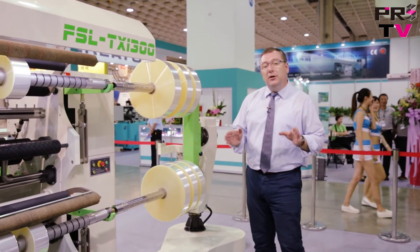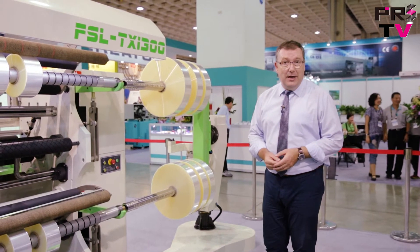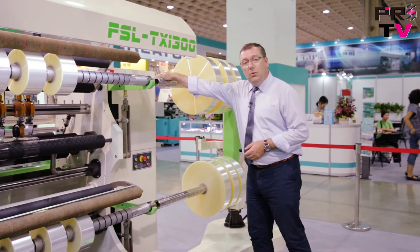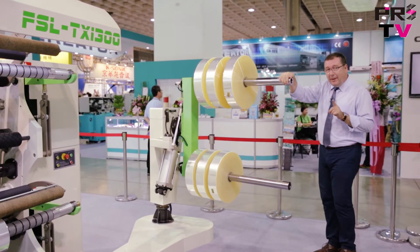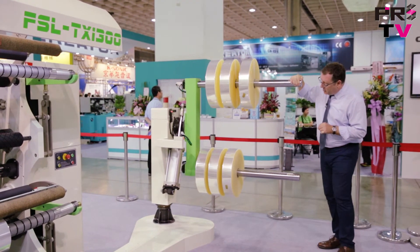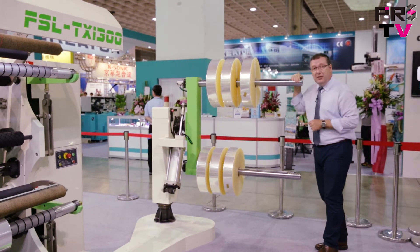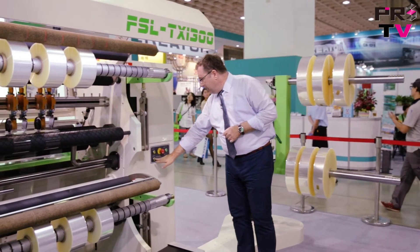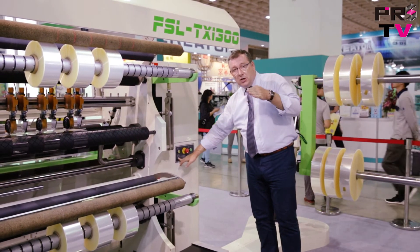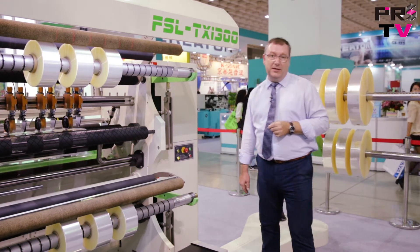The discharge tree on this machine really is very easy to operate, so I'll demonstrate it to you now. We simply pull back the discharge tree, and it must be pulled back to its fully extended position. At which point, the sensor here will allow me to continue with the discharge operation. We press the button, and this will then turn the discharge tree around so it's easier to unload the material for the operators.